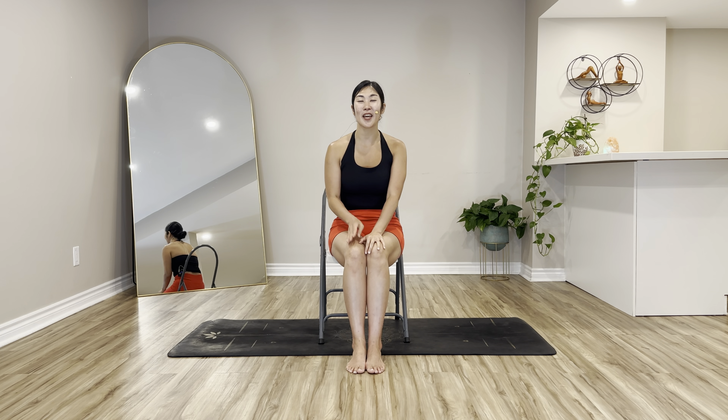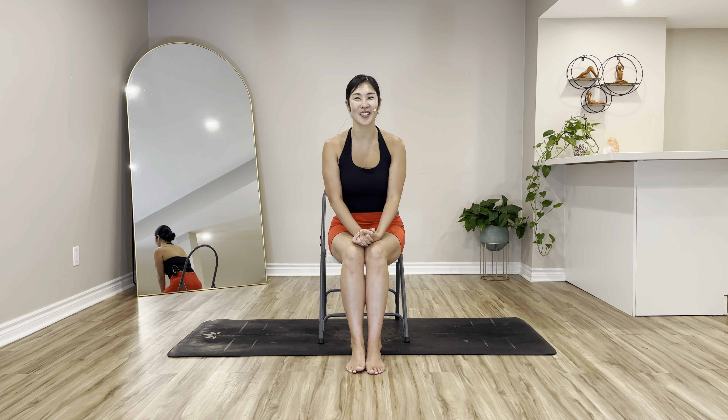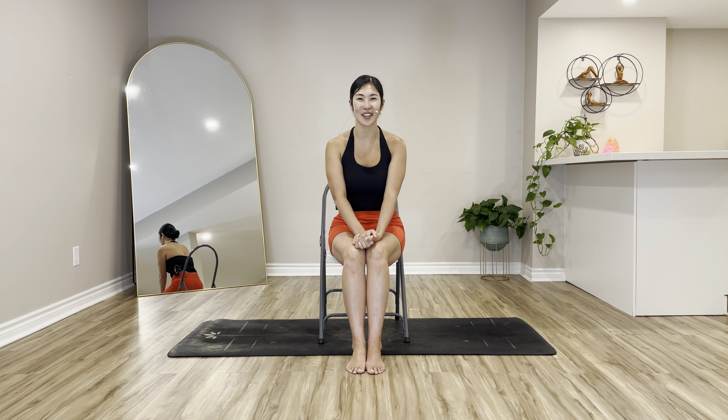Namaste, welcome to Day 5 of our 10-day chair yoga for weight loss. I hope you are enjoying this journey — you are already on Day 5, we're halfway through. Let's begin our practice starting with half sun salutation.